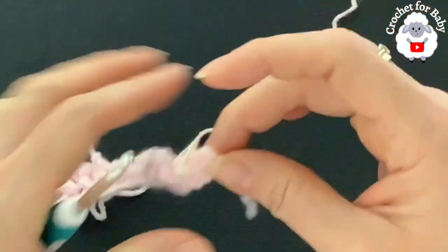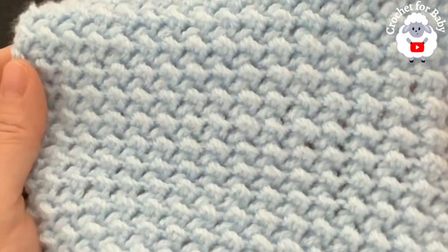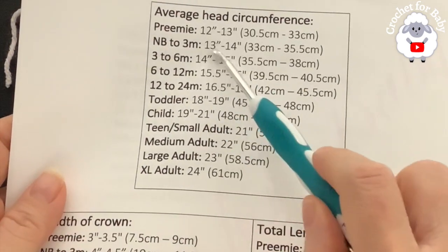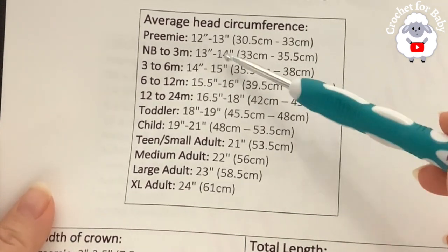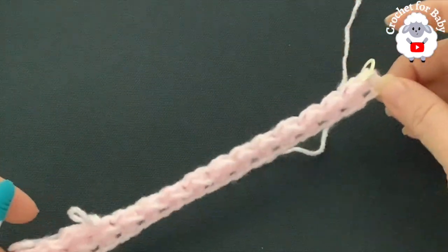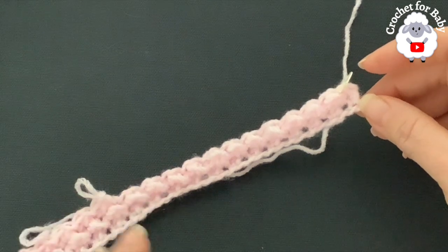For the fourth row, chain one, turn, and start with a slip stitch, then continue the pattern. Here's another little hat I'm working on in a different color — you can see how beautiful that stitch pattern is. I'm thinking of making a baby blanket using this stitch, so stay tuned! Continue repeating those two rows until you have the head circumference measurement. For zero to three months, I'm continuing until this part measures about 14 inches (35.5 cm). The number of rows depends on your tension, yarn, and hook size.